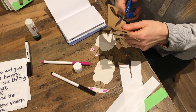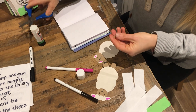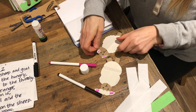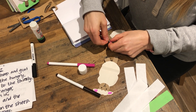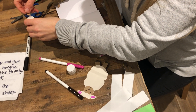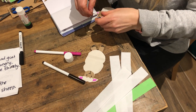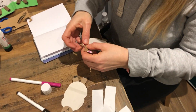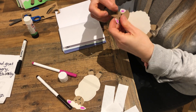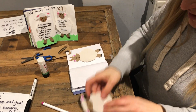I guess this craft will probably take you about 20 to 25 minutes - depends how quick you are with your glue stick really. So here are my goat horns. We're going to get stabbed by those! No, probably not. There you go - I have decorated my goat and my sheep.